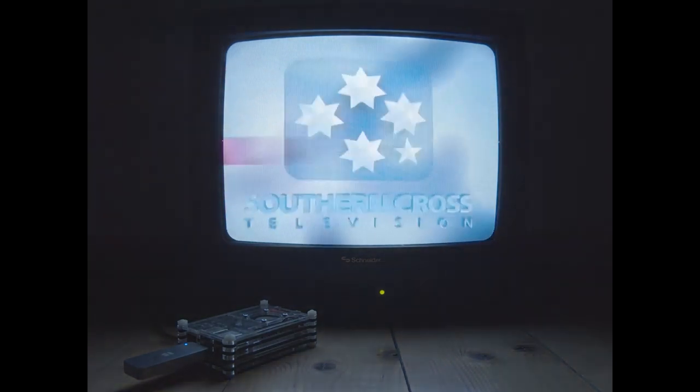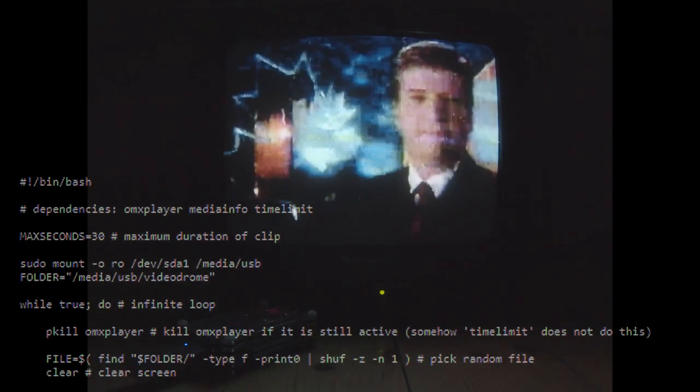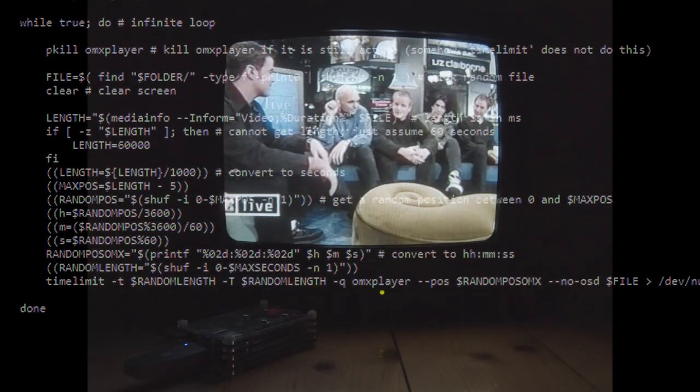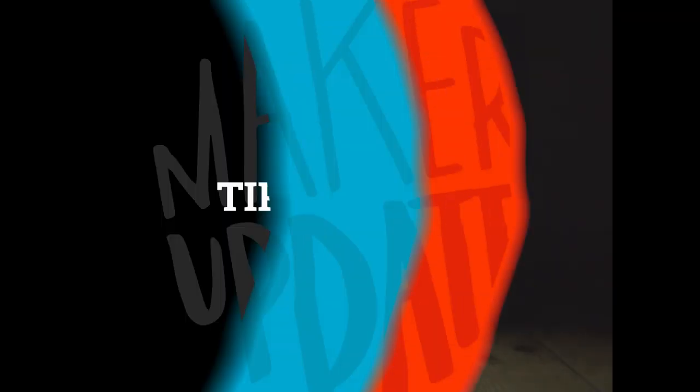Through the Adafruit blog, I found out about the video drone project by Max Hasline. This is a Pi-based video player that plays random 20-second clips from the VHS Vault at archive.org. To make it happen, you first download a selection of videos — Max's guide shows how to automate this. Then you just set up the Pi to run the script when it boots, lay back, and treat yourself to a nostalgia brain scramble.